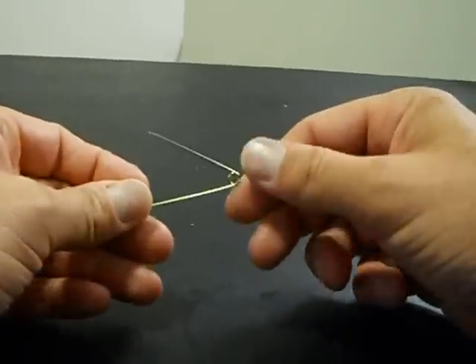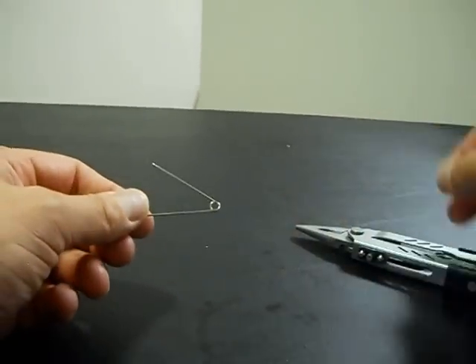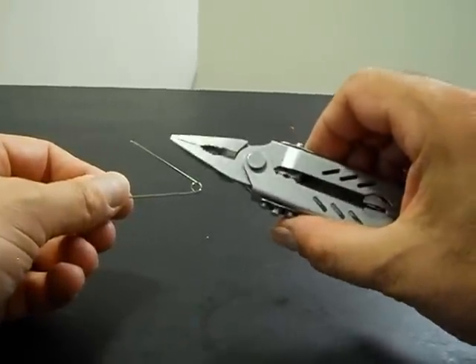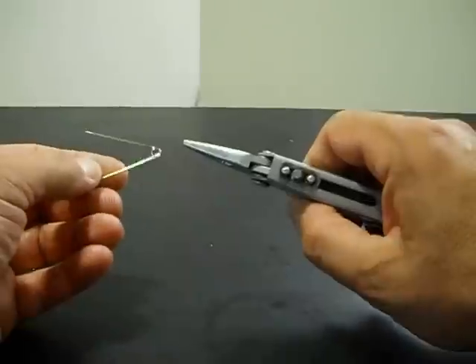Now, this is what you see — a diaper pin, safety pin, whatever you want to call it. They're pretty common, can be found anywhere. This is my multi-tool that I carry with me. I keep this thing on my hip all the time. The only time you'll see me without this is if I'm wearing a tie.